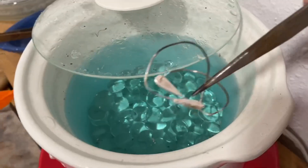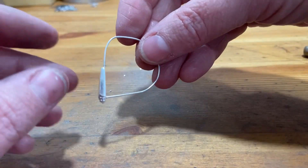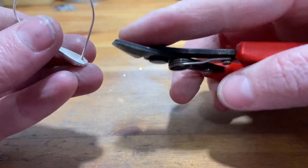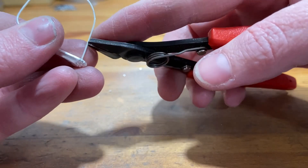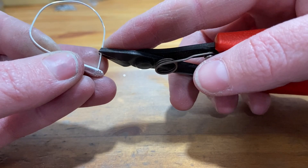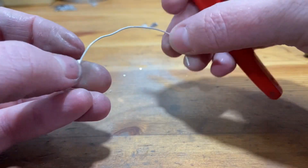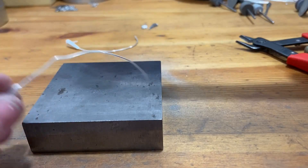The solder has flowed. Ready for the pickle again. They're clean and ready for forming. I'm going to leave just about a quarter of an inch and cut the ear wire. Then I'm going to straighten this part out, because this is going to become the wire that goes through the ear.